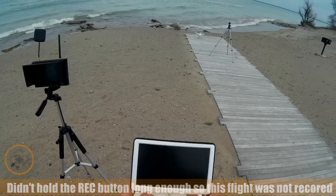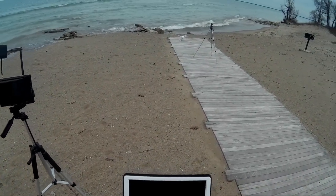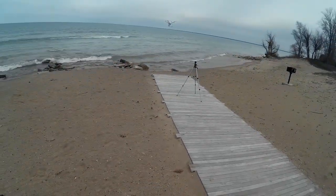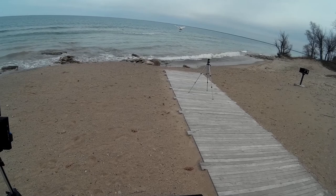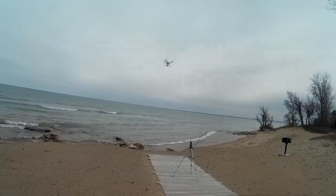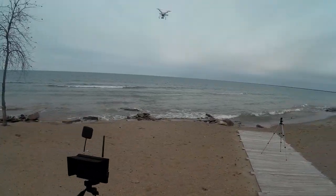I've got 19 satellites, so I've got a good set of satellites. Let's go ahead and get it up in the air. I got it in GPS mode, I'm going to allow it a little bit of time to acclimate itself. It's about 36 degrees out here.